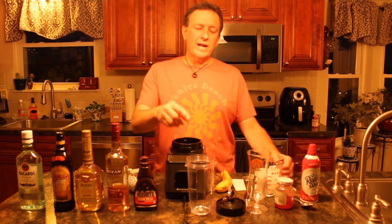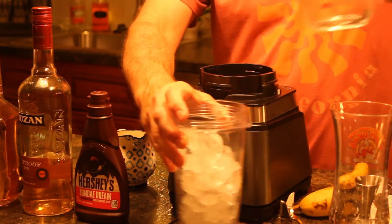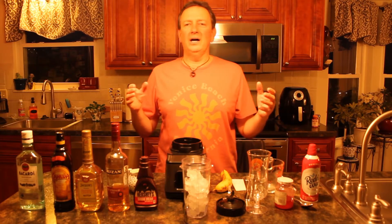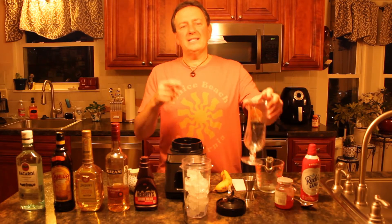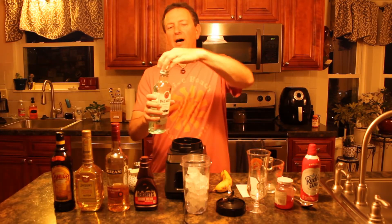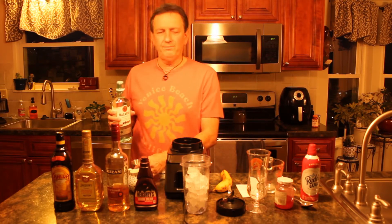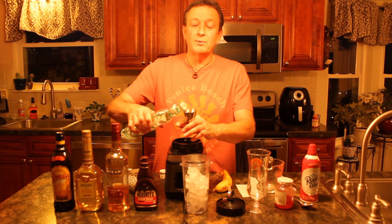First things first, you're going to want to add ice to your blender. I'm using a Ninja style but you could use a Cuisinart, a Margaritaville maker, or whatever you want. I'm going to fill up a parfait glass with a dirty frozen banana. Add the ice first and then come behind that with the hard stuff — a jigger of plain rum. You could use Jamaican rum, dark rum, or any other kind of rum, but I just have plain rum because I have all the flavors coming behind it.